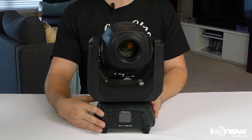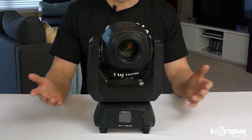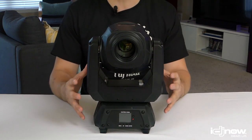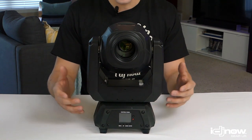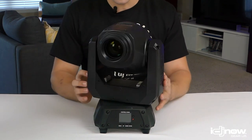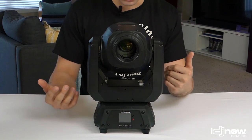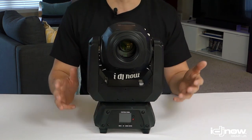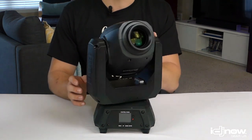Let's start with the Chauvet Intimidator Spot 260. This is a slight upgrade in size and power over the 160 — it has a 75-watt LED inside and weighs 12 pounds. I would say this light is firmly still in the category of portable moving headlights. It's small enough that a DJ operating out of a car could take this to events without too much hassle. It has interchangeable gobos — eight of them — as well as eight colors and a three-facet prism. It supports up to 14 channels of DMX and has built-in movement macros for circles, the searchlight effect, and more.